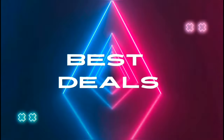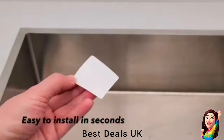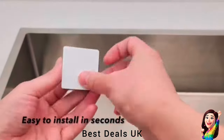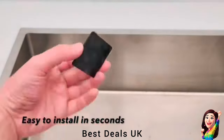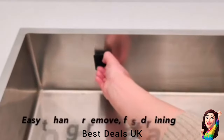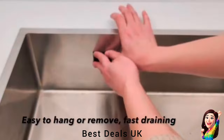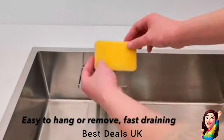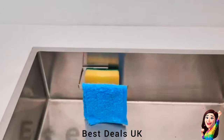Best Deals. 1. Sponge Holder: The removable sponge holder for kitchen sink comes off the adhesive base to make more space inside your kitchen sink while washing large items. You can use the spare adhesive base to hang the holder to another place you need. Product link is given in the first link.